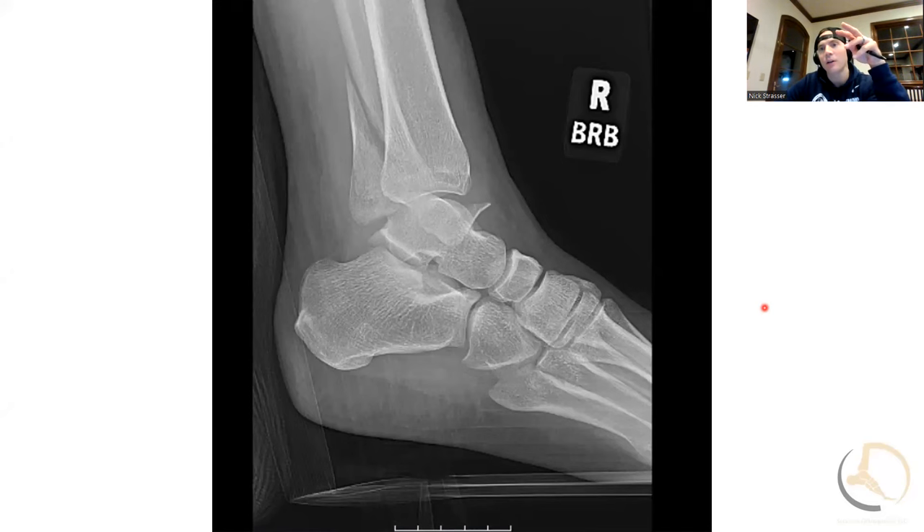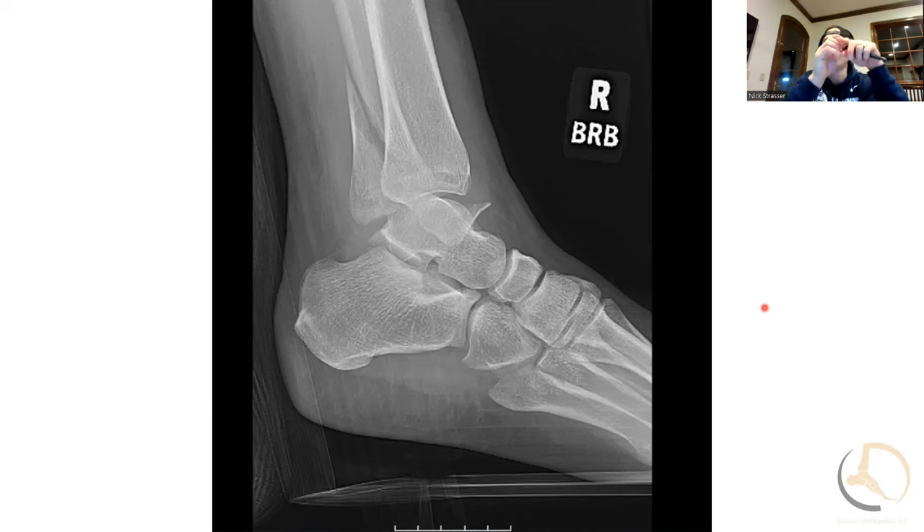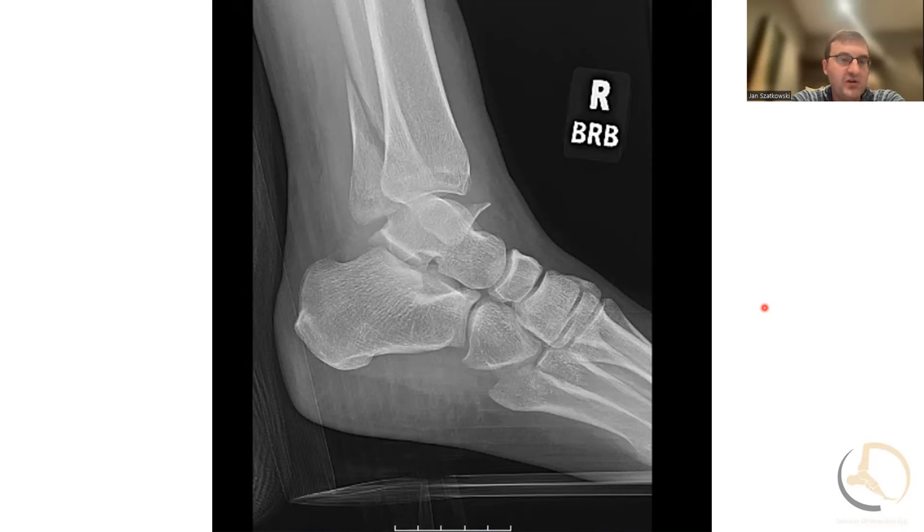If they get this splinted, this would be one you're comfortable sending out rather than fixing right away? I prefer to fix them right away. I think it's easier for us — I don't know if it's easier for the patient — but the reduction at 24 hours is much easier than waiting a week or two. What's the time frame where it starts to get harder? As long as it's reduced well in a splint, up to two weeks doesn't make a major difference, but after two weeks you start to see a lot more healing.